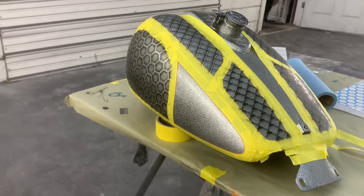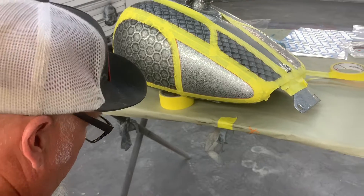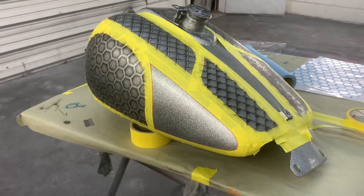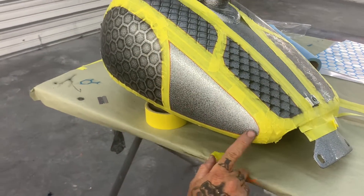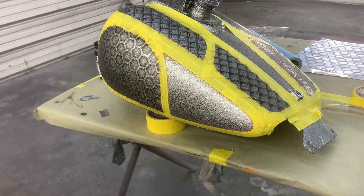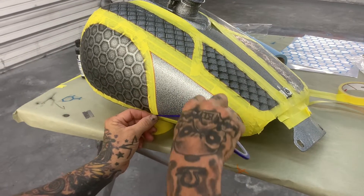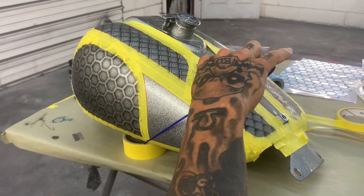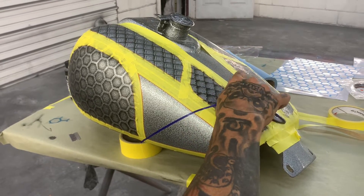All right guys, I'm gonna show you how to do a sunburst with tape — that's what most people call it. This panel here is kind of misshaped, so it's going to be a little more difficult to get the pattern in there. What you want to do is find your corner and put a piece of this blue fine line tape to find the corner, going about midways of your panel — split the panel in half with a line. That's going to be your center point line for your sunburst pattern.